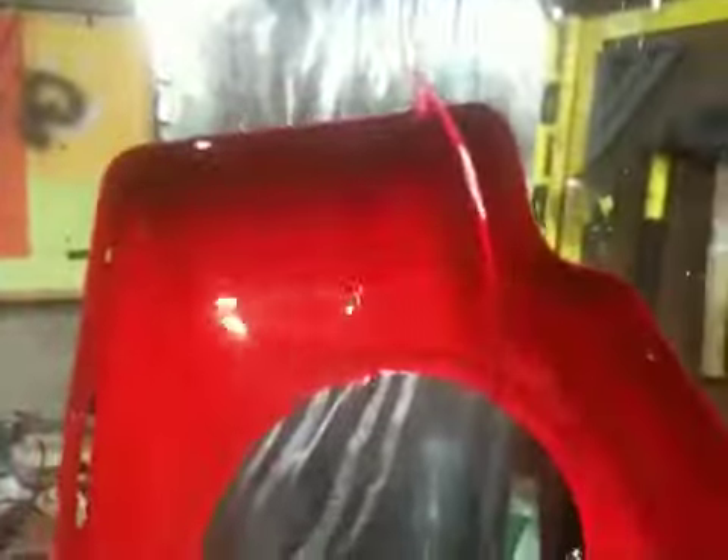Briggs and Stratton rebuild update! I got red paint everywhere because we've got this thing spinning around looking good. I got that masked off so the logos and such will still be there.